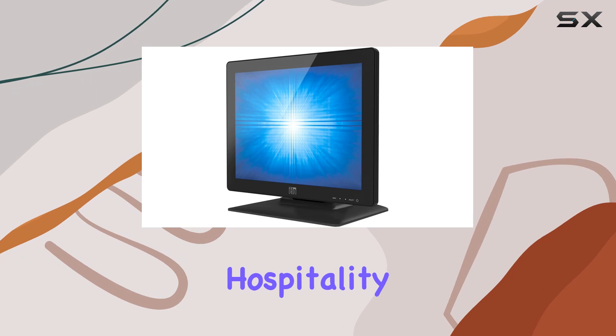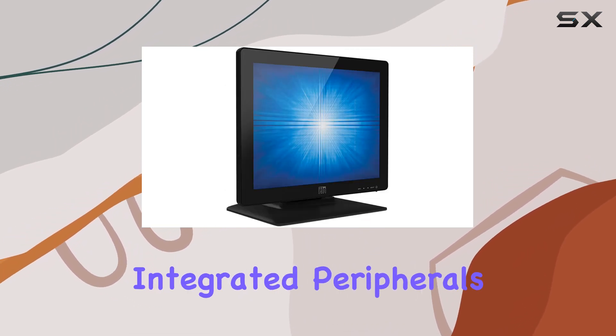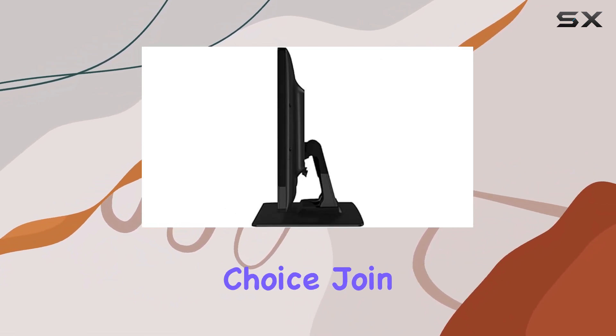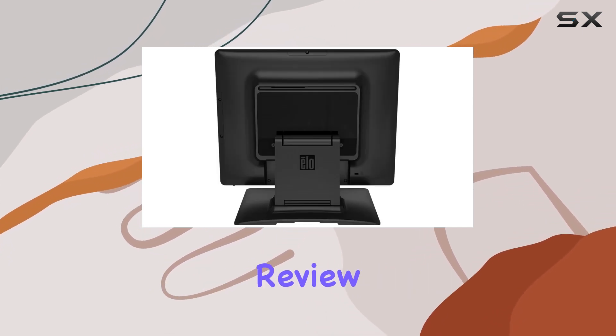Whether you're in retail, hospitality, or any other industry that requires a reliable touchscreen monitor with integrated peripherals, the ELOE 738607-1523L is a compelling choice. Join me as we explore the features and performance of this monitor in today's in-depth review.